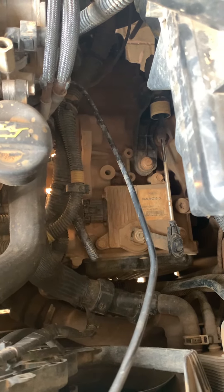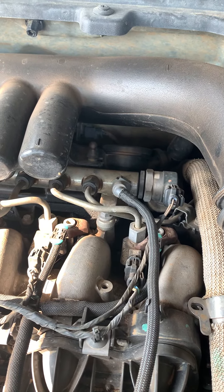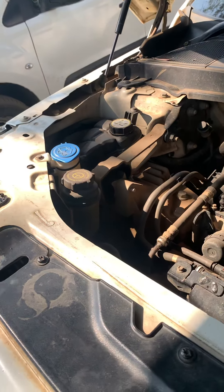I can see a bit of seepage on the engine over there, which is probably related to a gasket on the common rail system. But other than that, she's still purring like a kitten — the engine mounts are still good.